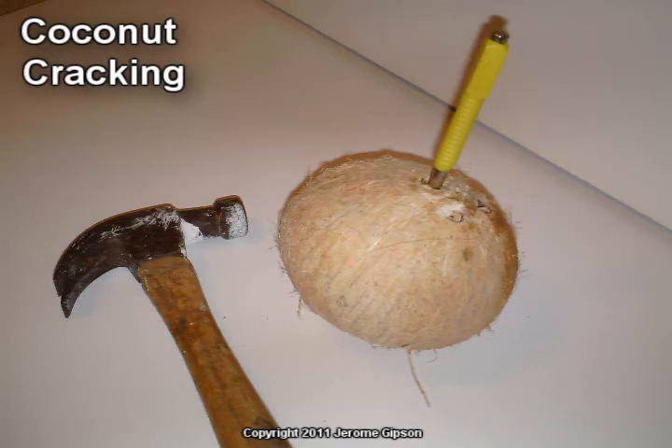I picked up a coconut in the store the other day. Shake it to make sure there's liquid inside before you buy it. They're only two bucks, but I thought I'd make a video showing you how I'd get it open.